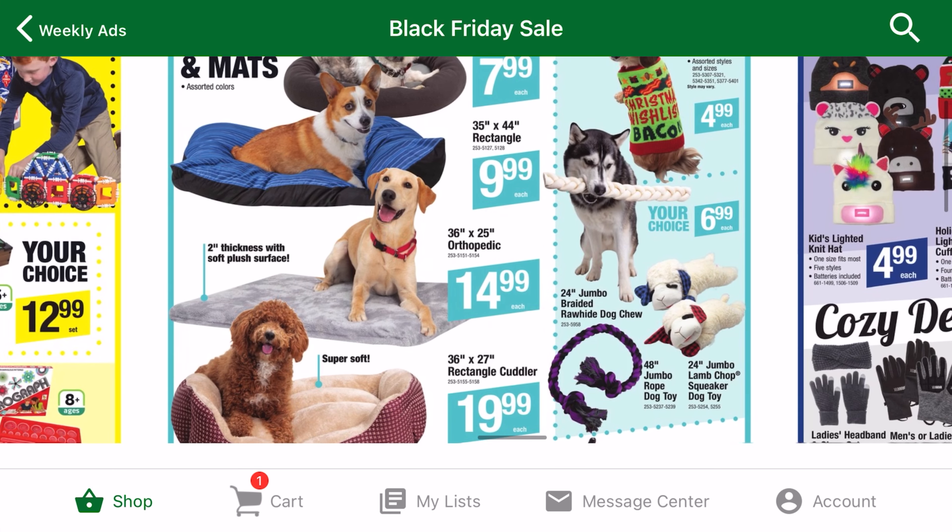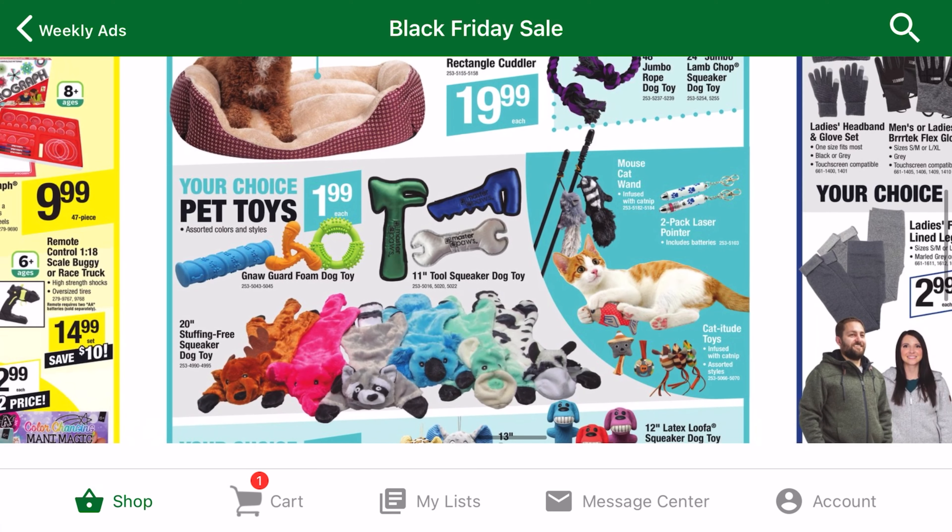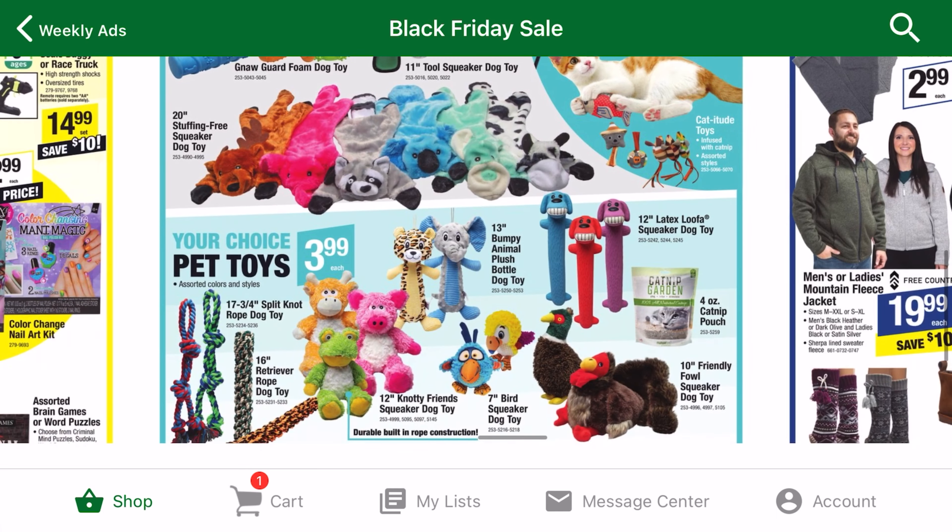I know this category may be unusual in a video about tools, but Menards has some of the best deals on dog toys. The selection is usually really big, and the pricing is usually better than other stores.